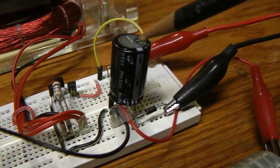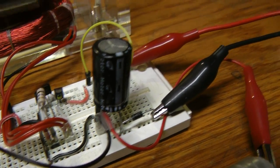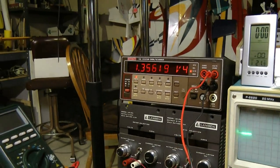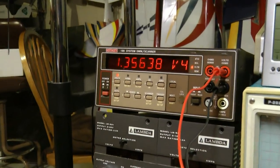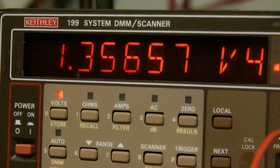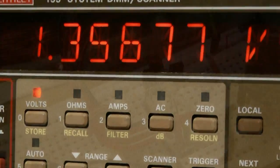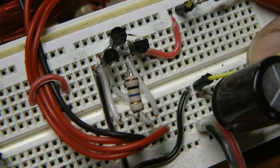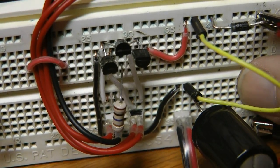While the cap is charging, it's also running the window motor behind it. We can look at the meter and see the charge rate — it's a little slow but it's actually charging the cap while running the motor. This is a 20-farad cap, so that's not bad for little water batteries.